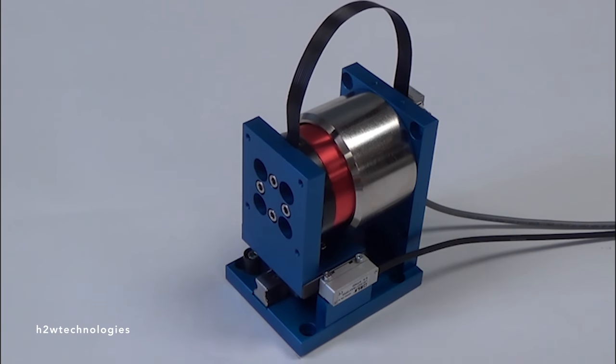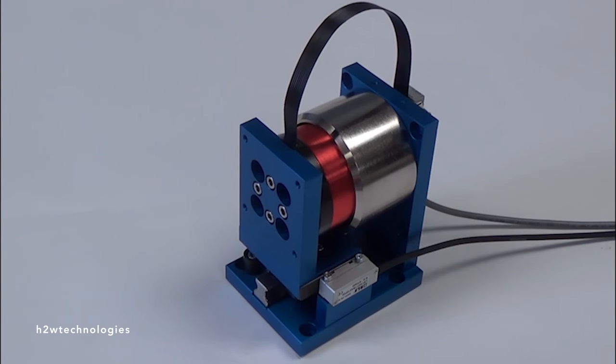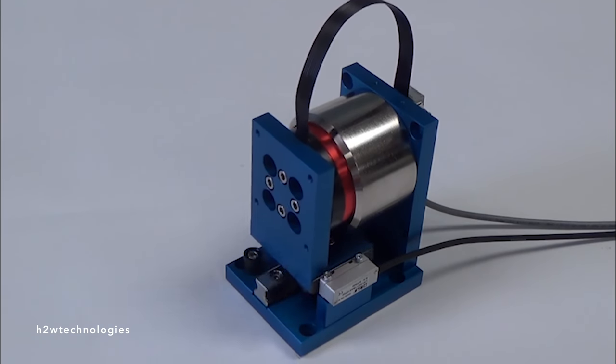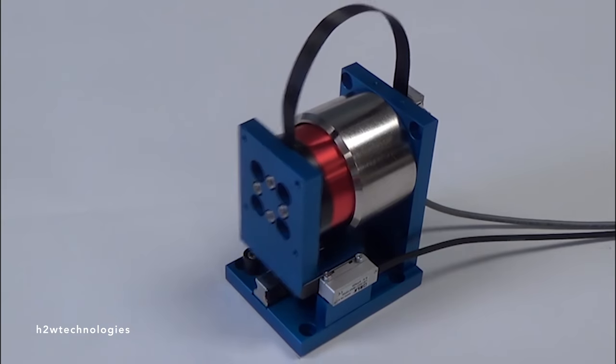They're called voice coil actuators, and they give developers incredible control over the type of tactile feedback the player is receiving. You can change the vibration frequency, you can change the strength — you can do so much with it, and it happens instantly. These motors are super fast.